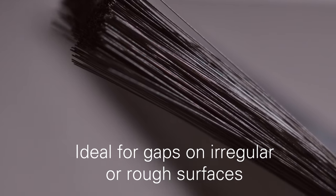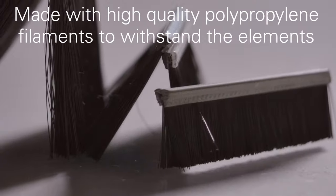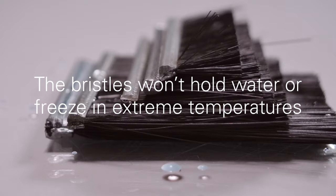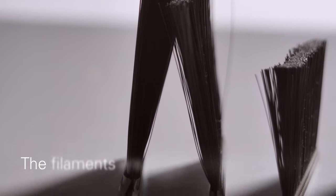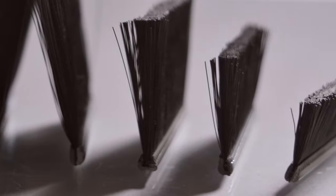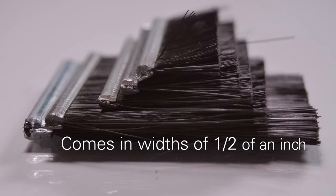Ideal for closing gaps on irregular or rough surfaces, there's our reliable slimline brush seal. The polypropylene bristles are made to fend off the elements because they won't hold water or freeze in sub-zero environments. They hold their bristles due to being wrapped firmly around a metal rod to ensure a lasting seal. To make sure your project gets done right, we carry a variety of width brushes to give you the best seal.